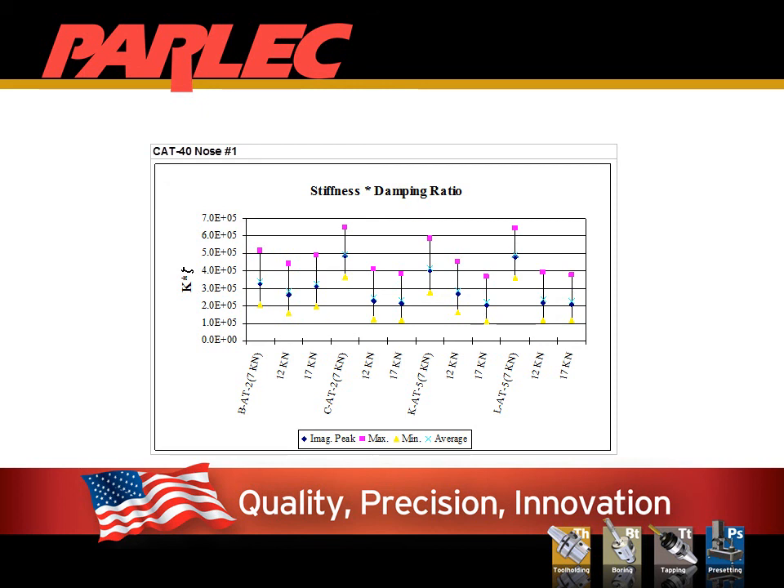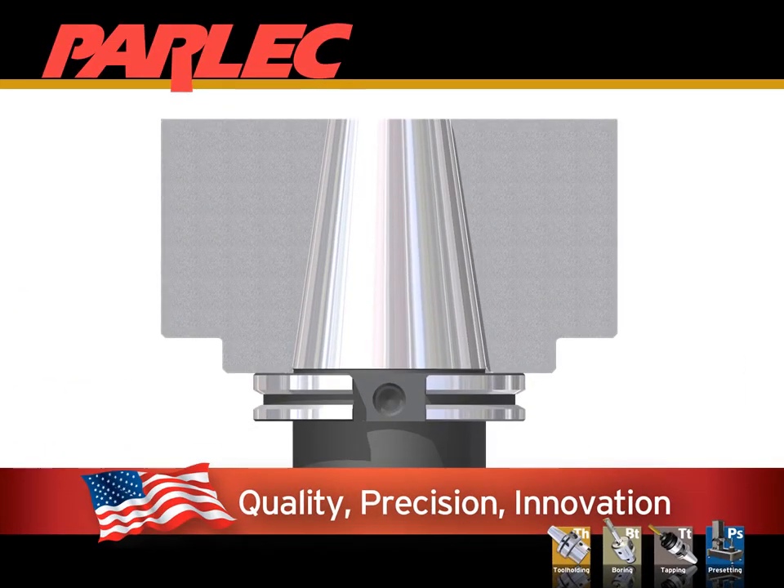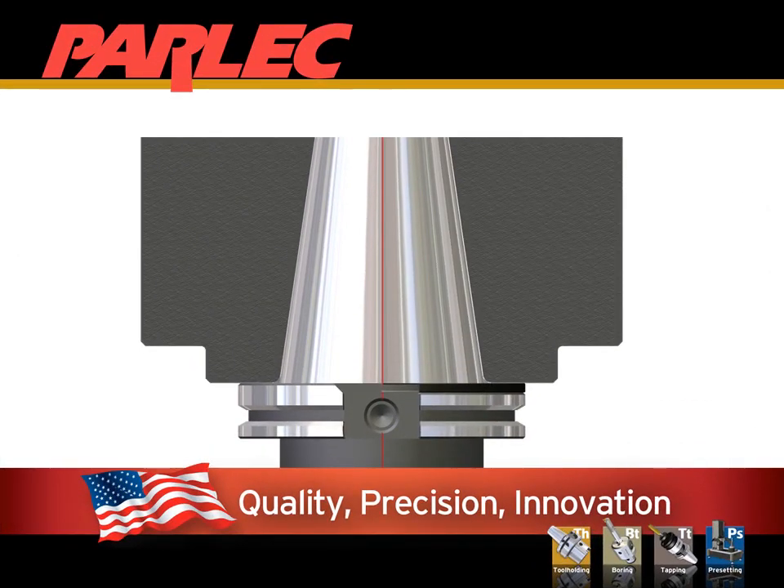Often overlooked is the dampening ratio of a steep taper connection as compared to an HSK or SimulFit connection. Stiffness will provide better resistance to bending, but not significant dampening. Is the performance restriction due to bending or frequency vibration? Whether you have a standard spindle, a SimulFit spindle, or you need a custom solution, Parlock has the program for you.